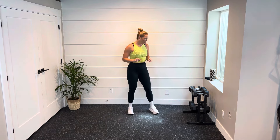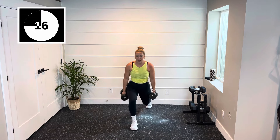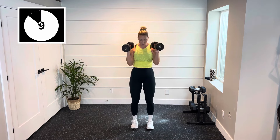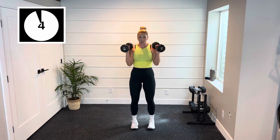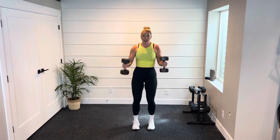Here we go. Pulse that lunge for two, hammer curl in the center — so our thumbs are leading on that curl. Stepping back, hovering that back knee. Wait until you get all the way to the top before you curl so it's all bicep working — no momentum. This is always going to be your move one.